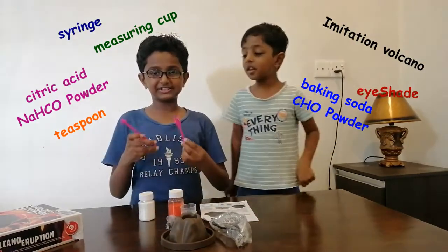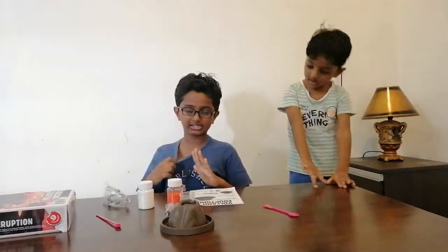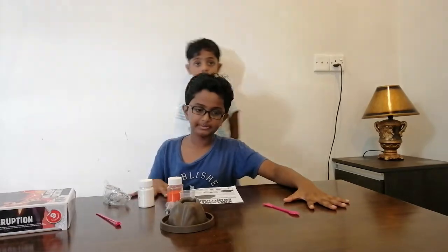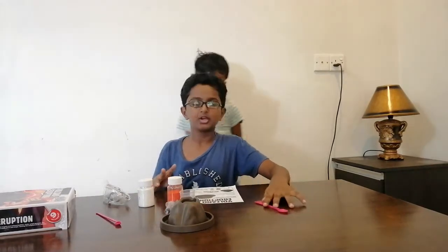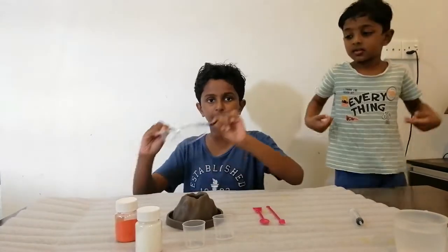So these are the things we need for this experiment. Before we start, we have to make sure this table is covered by plastic or paper, because sometimes it can spill on the table and damage it.